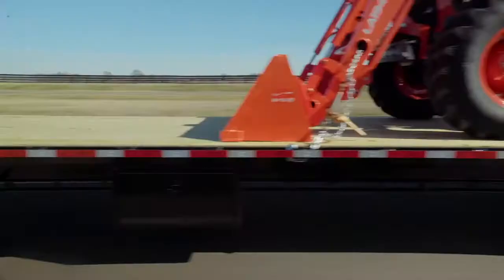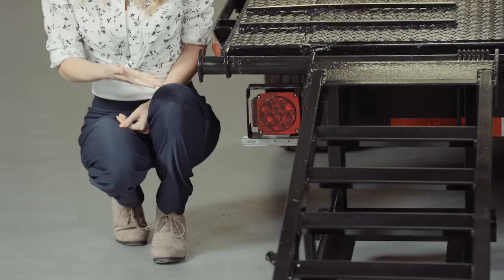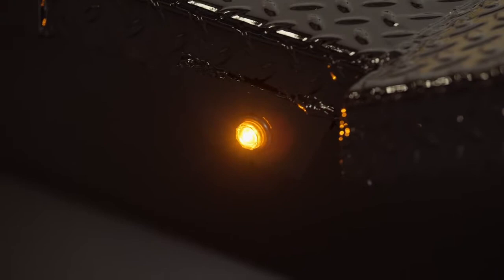This ensures you have a protective, durable, and shiny finish for years to come. Lifetime LED lighting is standard for all Texas Pride models, and all lighting is either recessed or steel-encased to protect them from accidents and the elements.